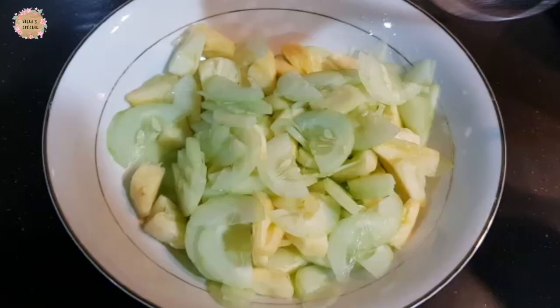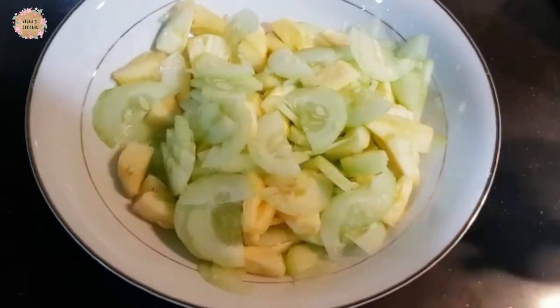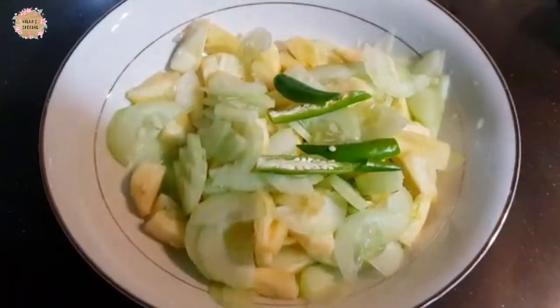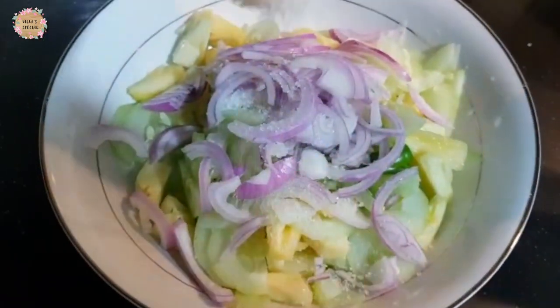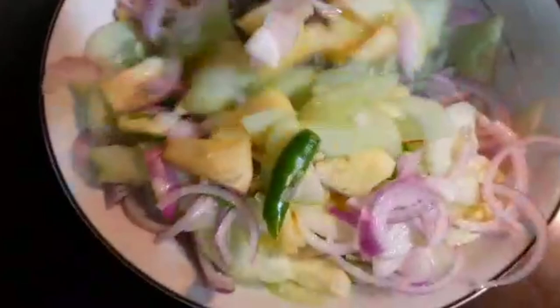Now we have the cucumber pineapple. Now we cut the cucumber. 1 pinch of sugar, 1 pinch of vinegar, 1 teaspoon of vinegar. Then we cut it in the fridge and serve.